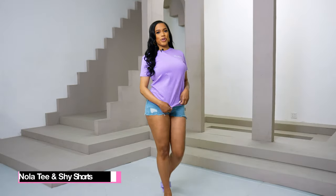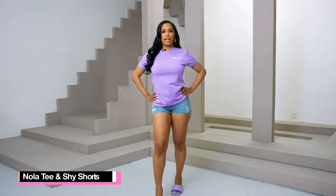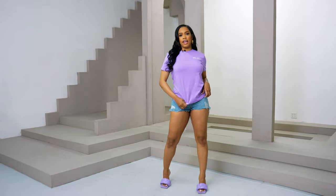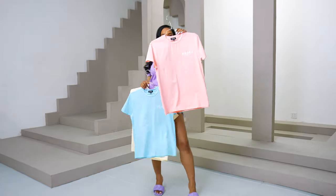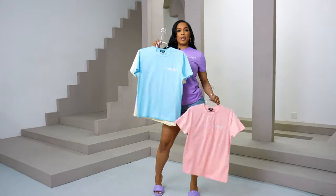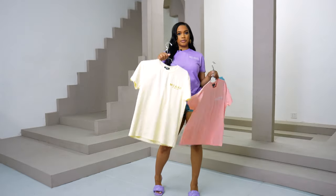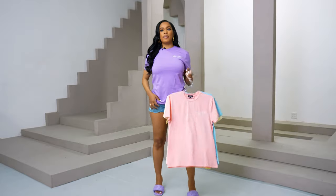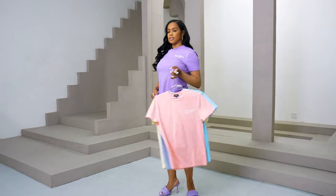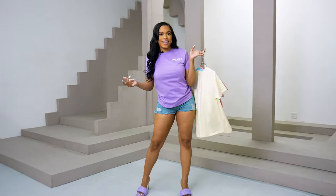So I'm wearing our unisex Nola tee in an extra small, in the color lavender. We also have it in multiple colors — pink, baby blue, cream featuring a gold logo, and tons of other colors. I paired it with our Shy shorts, but you can pair it with anything.